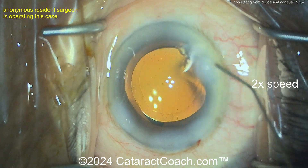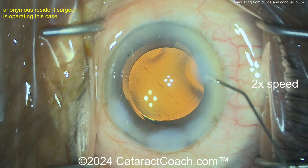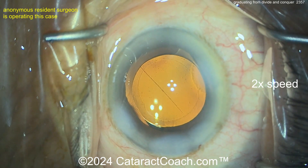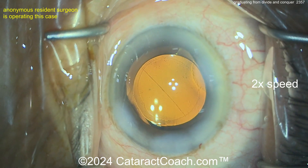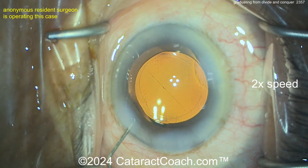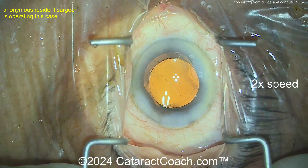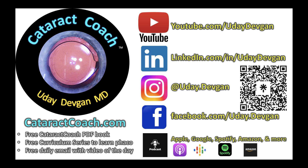It's time to do only stop-and-chop for a while, and then once you're very comfortable with stop-and-chop, I promise you can learn faco chop. I've never met a surgeon who became great at faco chop who said they wanted to go back to divide and conquer. Beautiful case — keep up the good work. And remember, if you're a young doctor who's learning, use cataractcoach.com — great material, all for free.